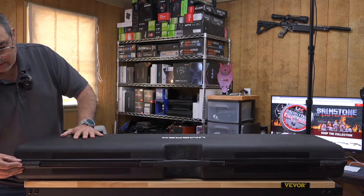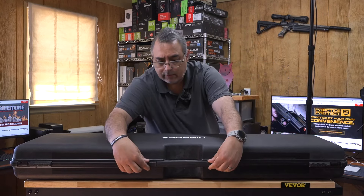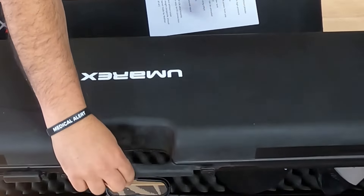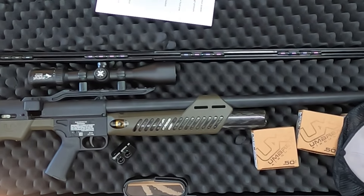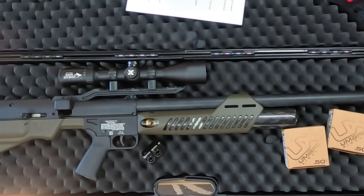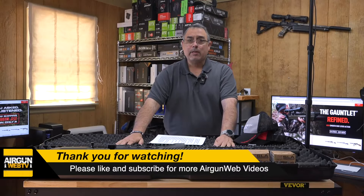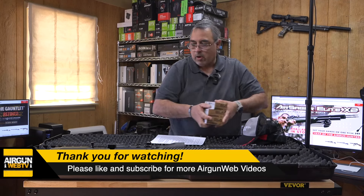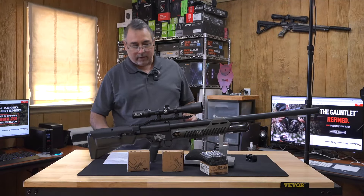They sent me this awesome case — really, really sweet. I don't know if this is something you can buy, but it's something they sent me. So let's see what we got in here. This is a big gun. I got some hats, some ammo, and we have the gun. And most importantly, what we have is the new magazine. Let me take all of this out and put it on the table. Okay, so let's get to it.